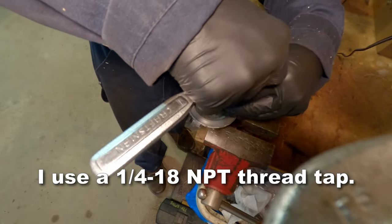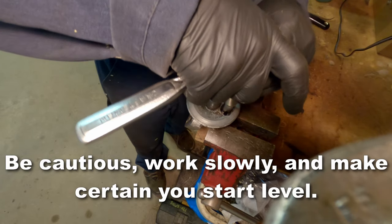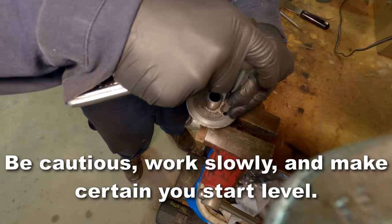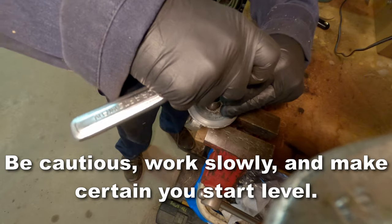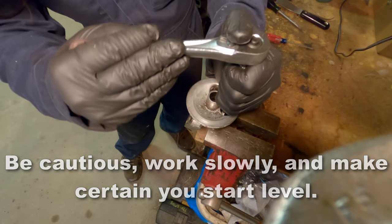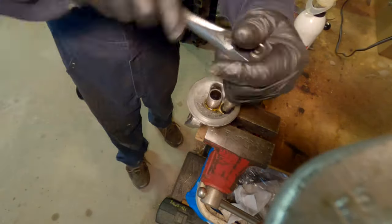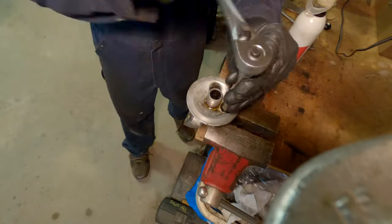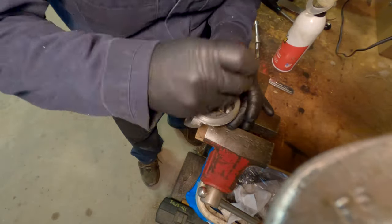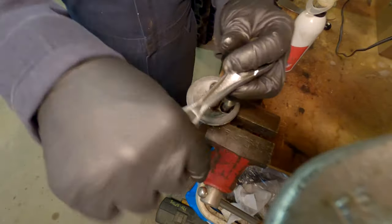Now I'll use a quarter inch 18 NPT tap, and I'm going to tap that hole out very slowly. I'm going to start this very carefully, make sure that I'm level, make sure that I go in nice and smoothly. Never try to tap too much at a time — it's better to just make a little headway and then back off, clear your threads, go back in. If you feel like you're cranking on it, you are doing it wrong.